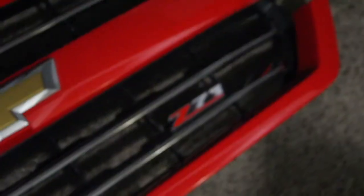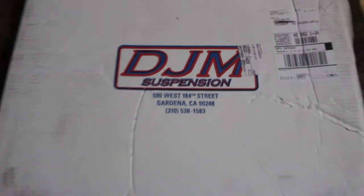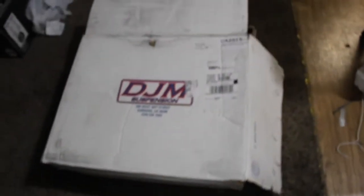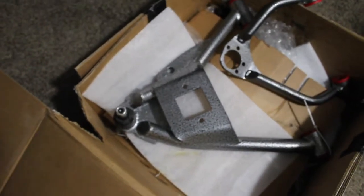I like the lines that run down on it. Also, I got the DJM 4-inch control arms and the 7-inch flip kit. Right here you can see the bigger piece at the bottom is the bottom control arm, and this right here is the top control arm.